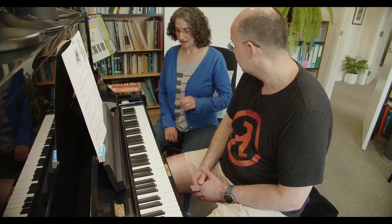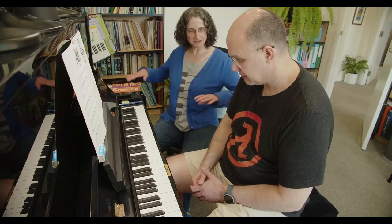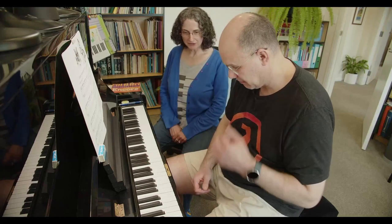I thought we'd start today by just doing some movements around the keyboard, just to check how things are nice and loose and all of that jazz.